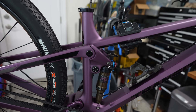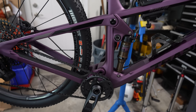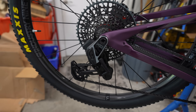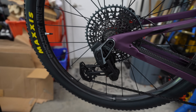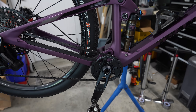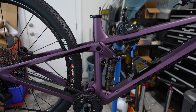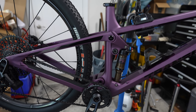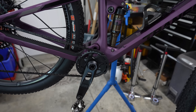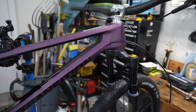Someone asked why I didn't get an AXS dropper post. Honestly, it's because I've never used one — every component on this bike I've tried and tested. I did use what I think was GX AXS Transmission on a Smuggler demo I had for a while, but I've never used an AXS dropper. In hindsight I probably would have done it, though they're expensive — probably two to three times what I paid for the KS dropper post. I know the KS works well, but I may get an AXS dropper eventually.